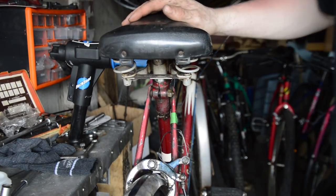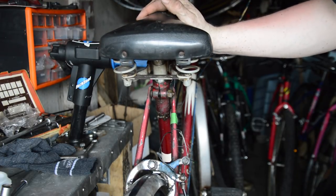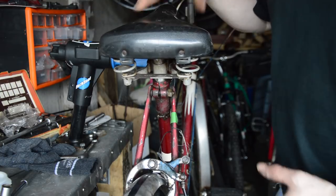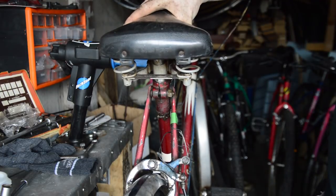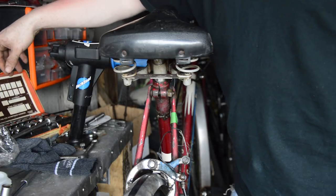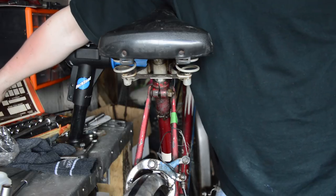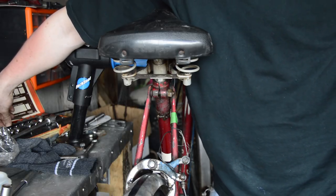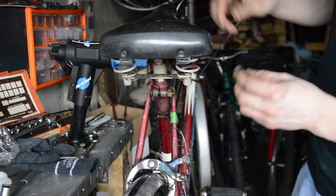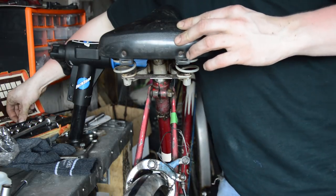So if we talk about the saddle first — the saddle is a Selle Royale saddle. It's very plasticky, like either a thick vinyl or a plastic, and it shouldn't be on there. This bike should come with a Brooks leather racer style saddle.